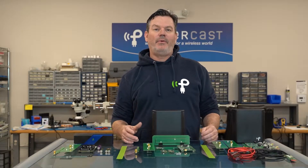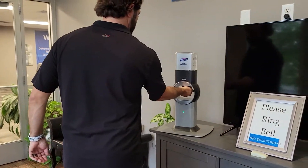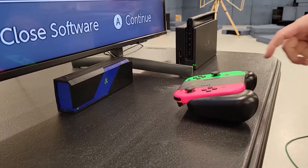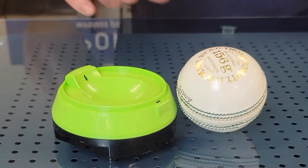We've seen a couple cool products that we've retrofitted in the first couple episodes of Powered by PowerCast. We've seen a wireless hand sanitizer, a wireless Nintendo grip, a digital fluke meter, and a smart cricket ball.